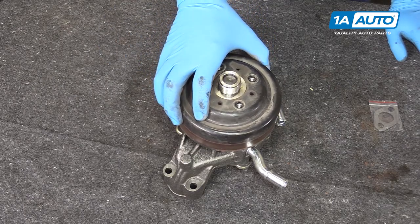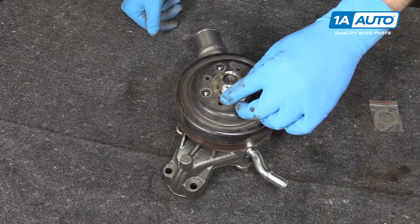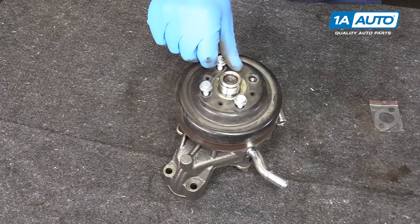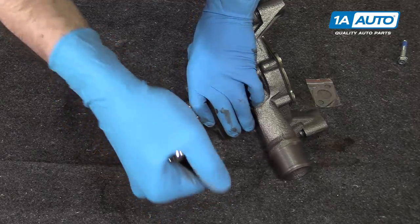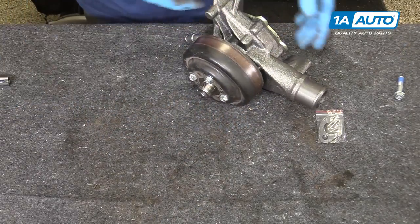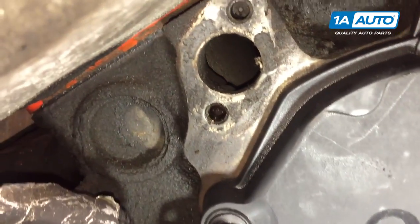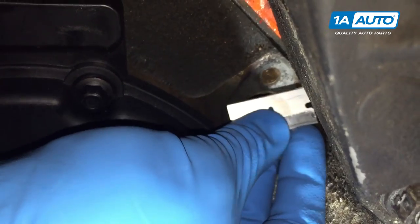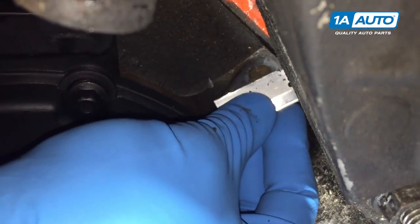Install your old water pump pulley onto the new pump. We have some new hardware we're going to be installing — get those screws going and then tighten them down with a 13-millimeter socket and ratchet. Clean the gasket surfaces for both sides of the engine water pump — just these two little two-bolt flanges. Get in there with a razor blade, scrape off any old gasket material, and then wipe it down with a rag or paper towel and some brake cleaner.